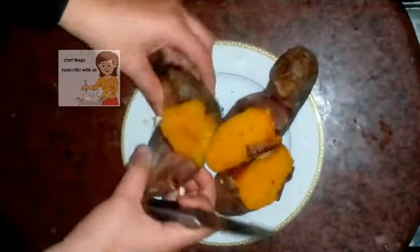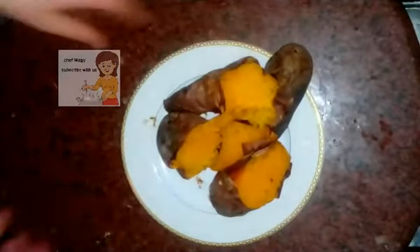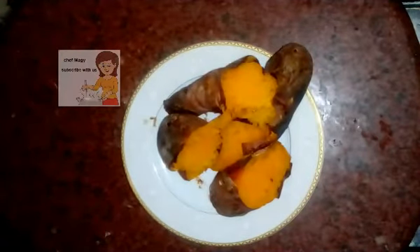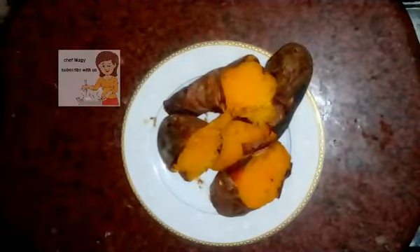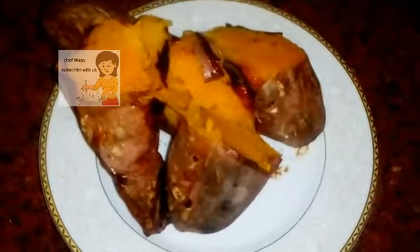If you like the video, please subscribe to the channel. If you have any comments, write them to me. I hope you like how we grilled the potato and I hope you enjoy watching it. It's very nice.